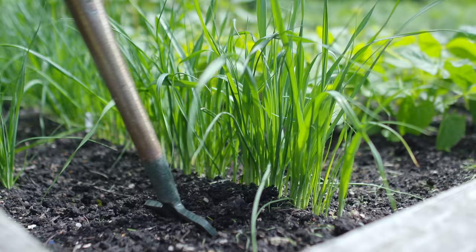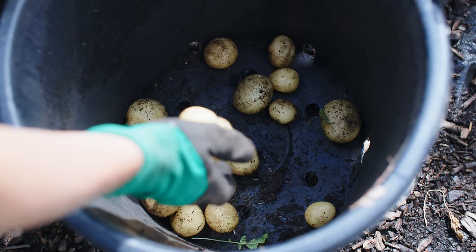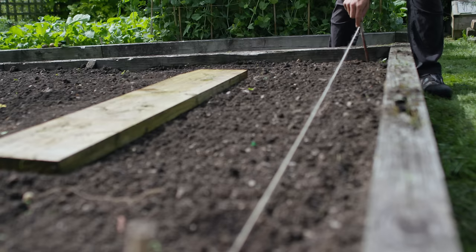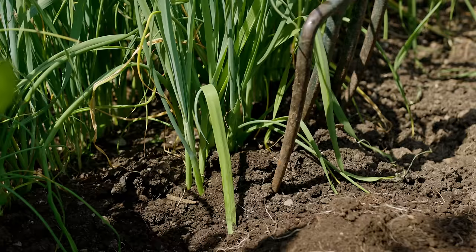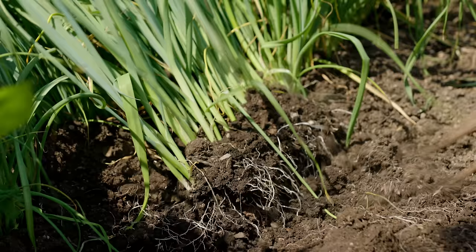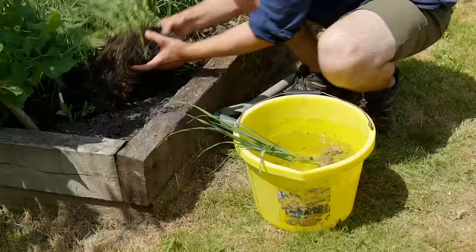Some point in June, usually mid to late June, a lot of the seedlings will be reaching around pencil thickness, and pencil thickness is a good time to start transplanting them. Often what I like to do is transplant my leeks right after I've harvested some new potatoes so the bed is all clear and ready. When it is time to transplant, you want to get a fork and gently lift each section of leek seedlings, taking as much of the roots and soil as possible.